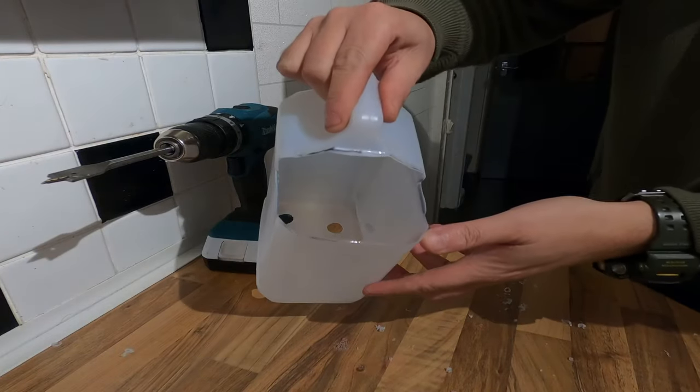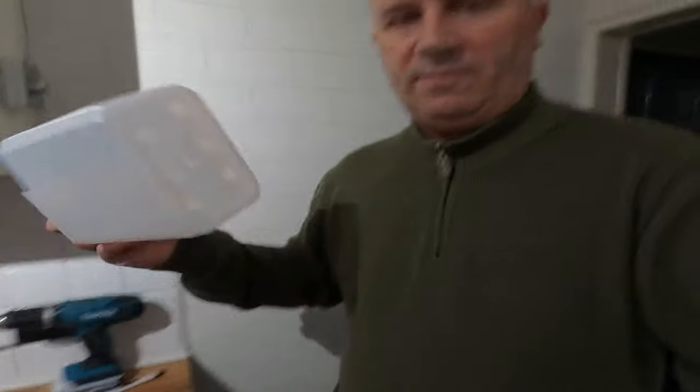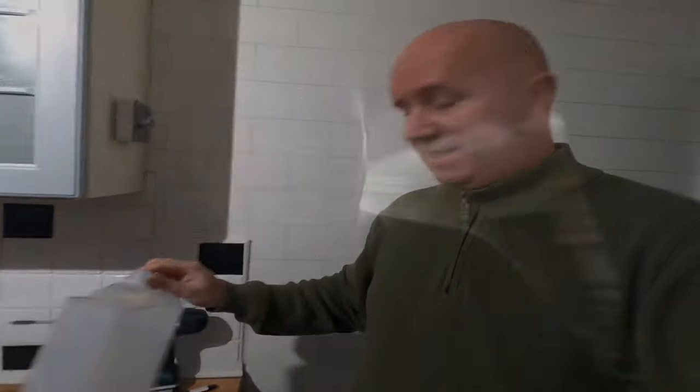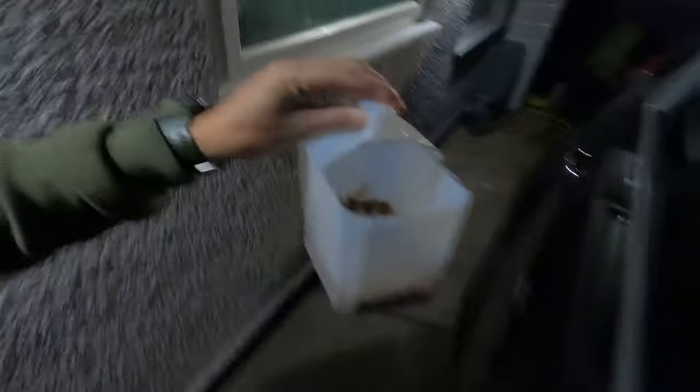So you've got the holes at the bottom and a handle at the top. Once you've done that and got it all prepared, I'll show you what's next. Fill it with grit — there's grit inside that — and all you do is shake it, and it grits your path. So it's just something you can make at home, easy — a little grit shaker. All you do is a little grit shaker, easy.